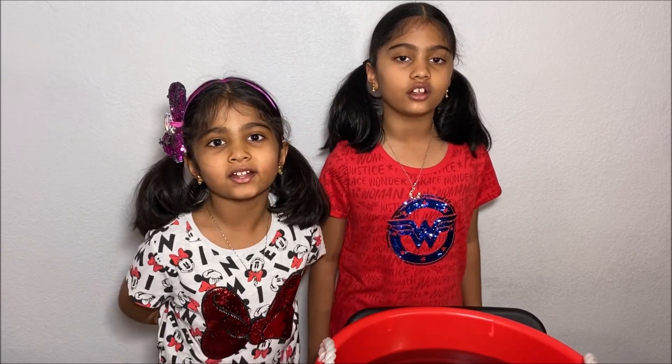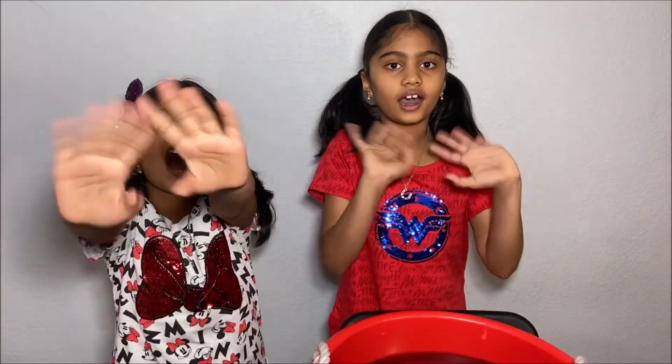Please subscribe to our channel for more fun science experiments. See you next time. Bye bye bye!